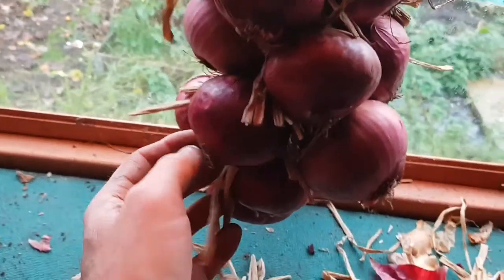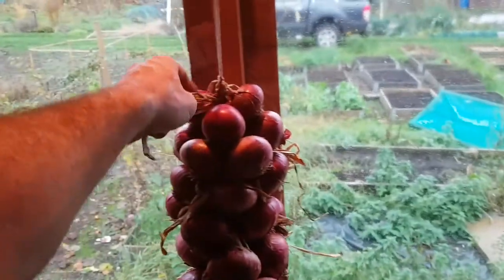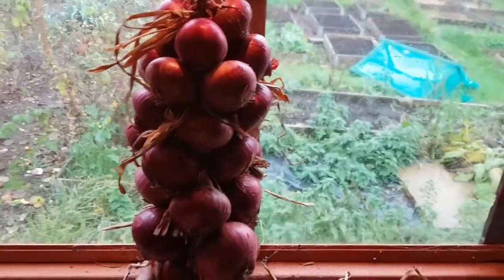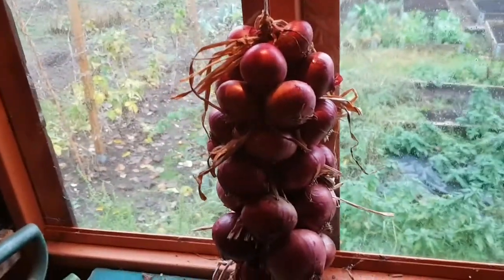Basically all you do then when you want an onion is twist and pull it out. It does need a bit of cosmetic treatment - just cutting off these little straggly bits - to make it look more appealing, but it'll do the job. I haven't got any onion nets this year, the mice have had a couple of them, and I can't really be bothered to make any out of the netting, so this should do the job.